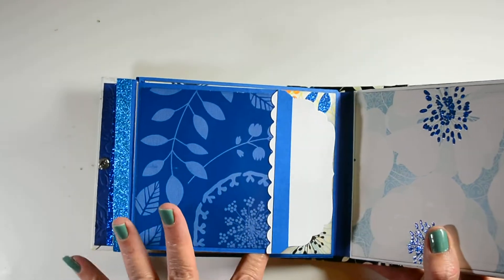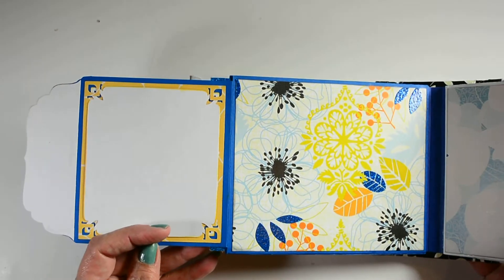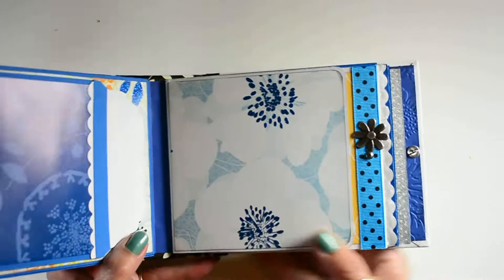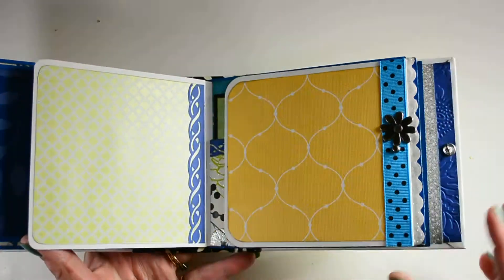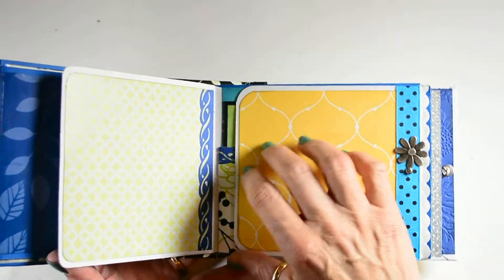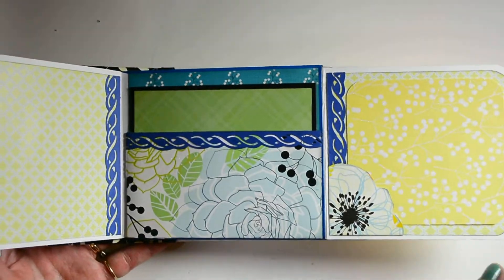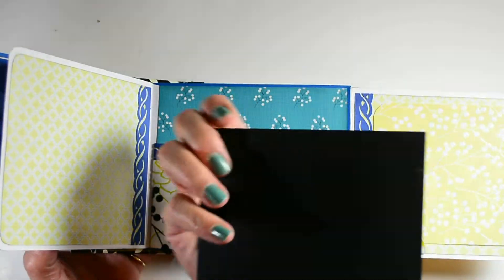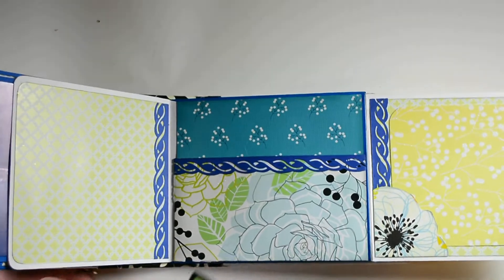This page flips open just like this. This page flips like this, and also like this — though my lighting's not good. It's got a mat in the pocket here.